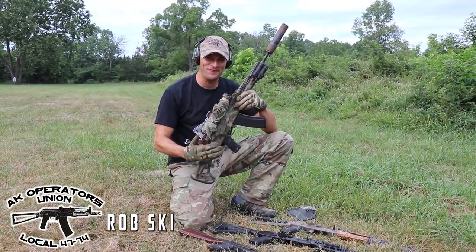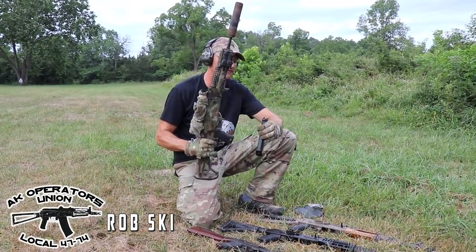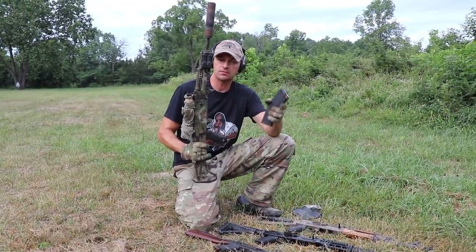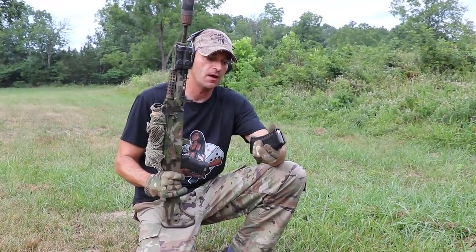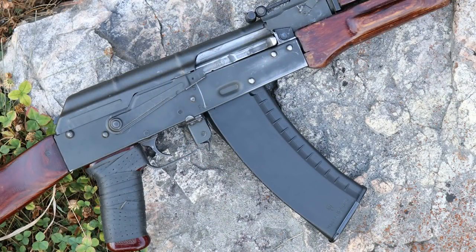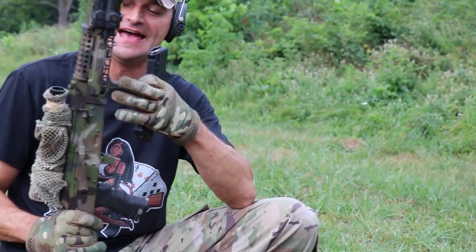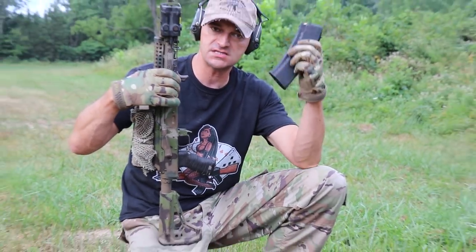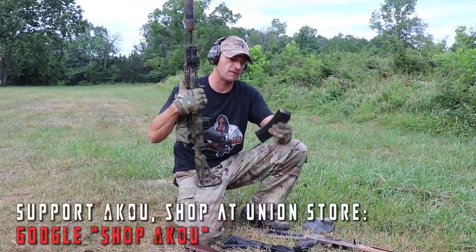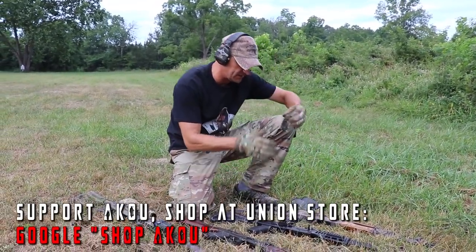Hi guys! 74 Mafia represents good news everyone! We do have brand new commercially made Bulgarian magazines for the 74 on the market, and I'm using those magazines since probably October of last year — so they are pre-coronavirus — and I have to tell you that they work really really well. This is the newest generation of those magazines; they do have metal reinforcements.